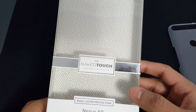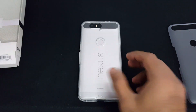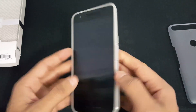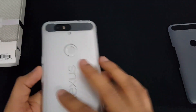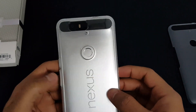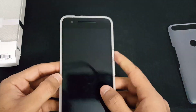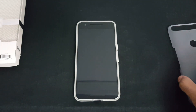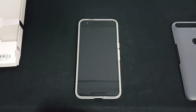Casemate does make good cases and provides dual protection, which is a positive thing to note. Just remember that because of the glass back, it's going to be a fingerprint magnet and you'll have to clean it more often. It all depends on your priority — whether you care more about protection or how the phone looks.